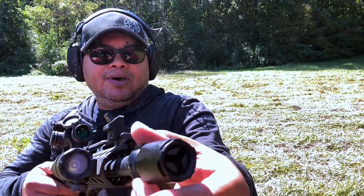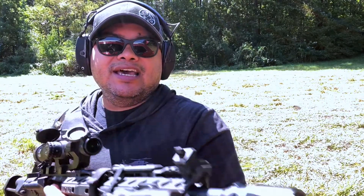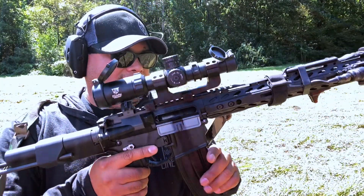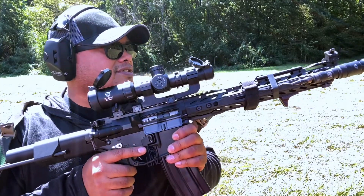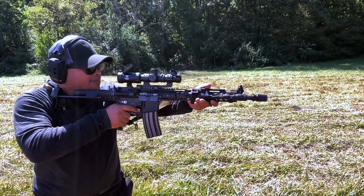You can get the blast shield from Brick Arms either as a combo or separately — just the muzzle device alone. The muzzle device is around 40 bucks and the blast shield is going to be an additional 20 to 25 bucks, so that's optional. Alright, let's shoot some more rounds with the blast shield this time and see how much louder it gets or how much blast there is.